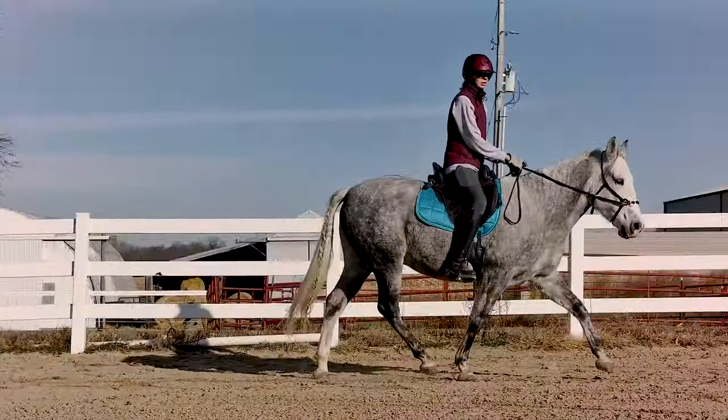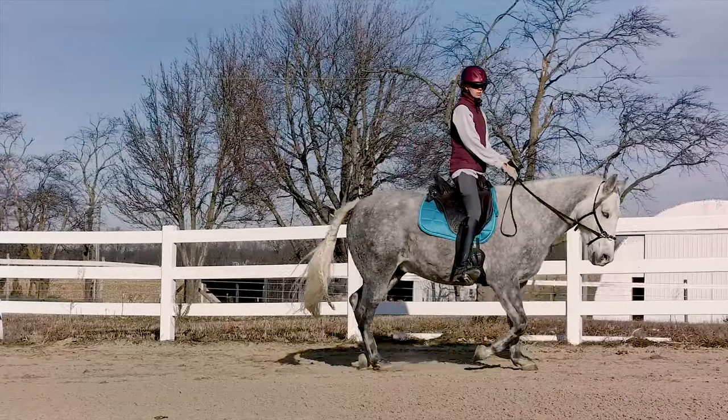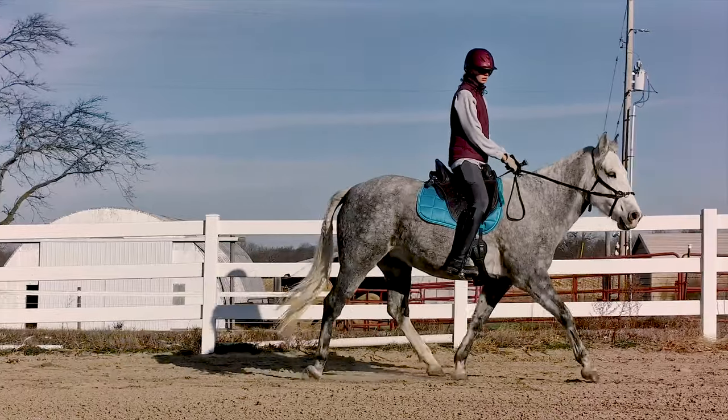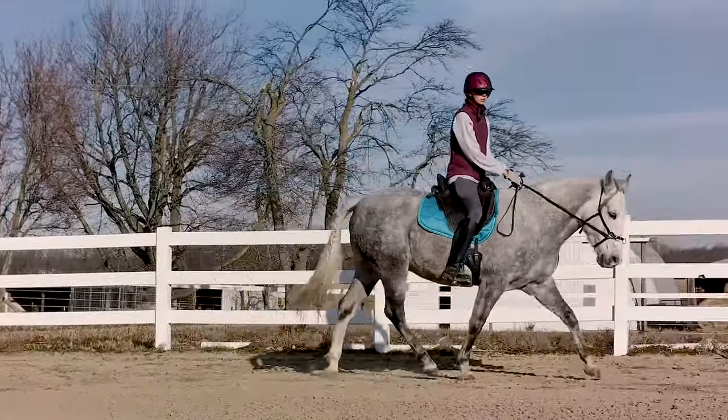Now compare it to the wrong diagonal. The leg is back when I'm sitting. Take a look at it in slow motion, and again in regular time.